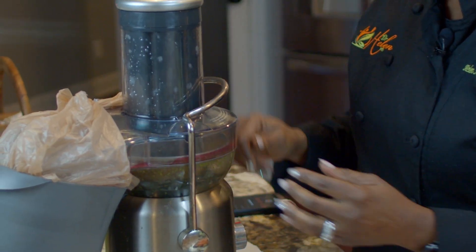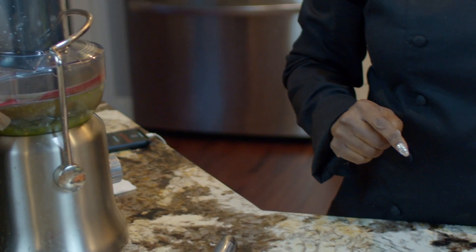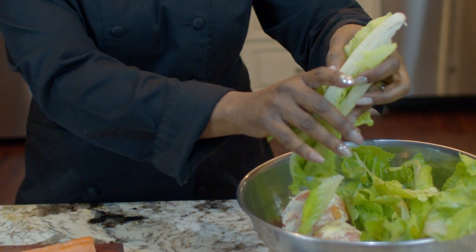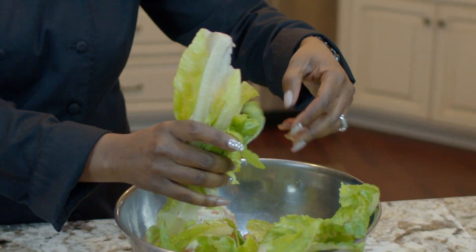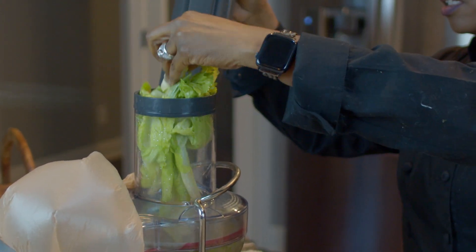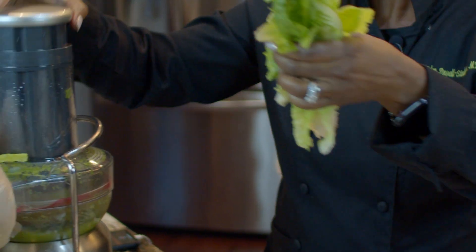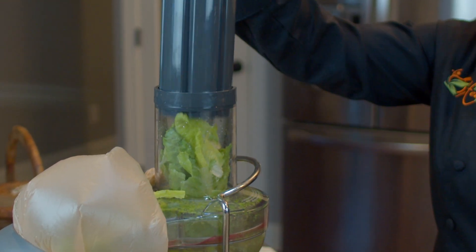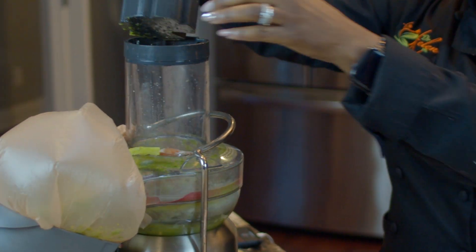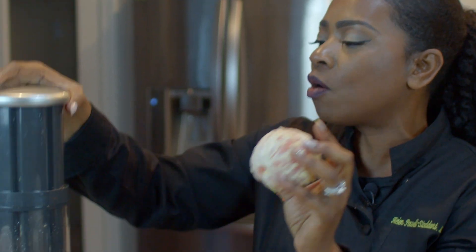So let's get started. I'm going to pop this on and turn on my Breville juicer and let it start. Then we're going to start with the romaine lettuce — I'm just going to stuff it in there. Here's my orange. I used to say the orange juice just kind of floats. Have you had fresh orange juice? We're going to get there. Oh my gosh, that's so good.